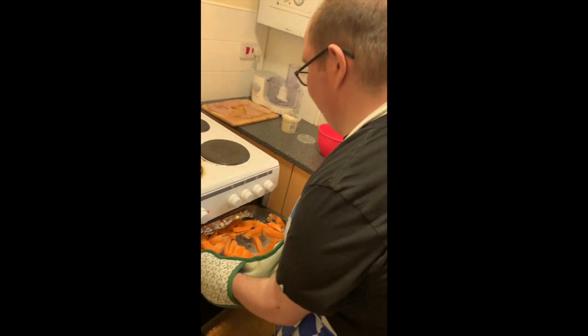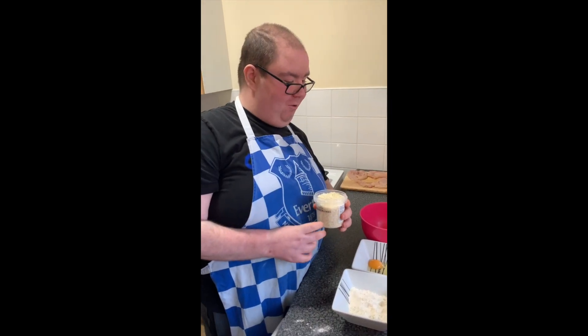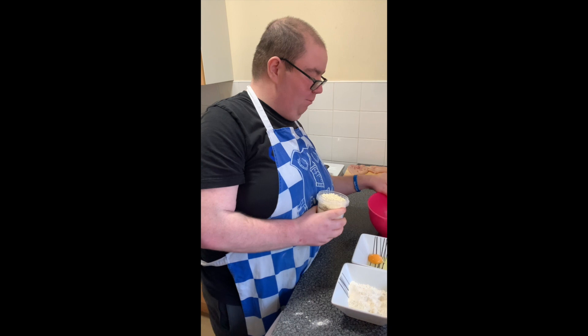I'm putting my sweet potatoes in the oven for 25 minutes. Put 10 grams of breadcrumbs and put them in the mixer bowl.